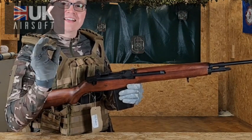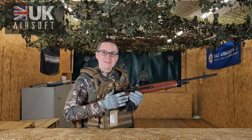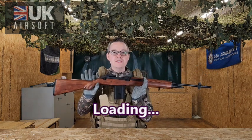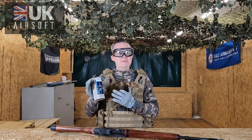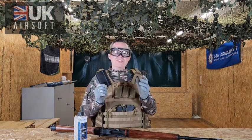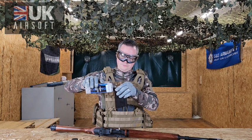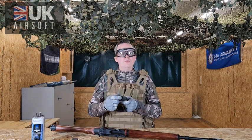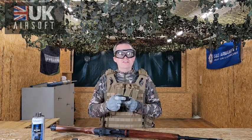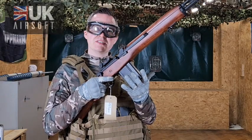If you pull back the cocking handle and listen, it has that really nice metallic sound to it, just like the original — so for any re-enactor that just gets you really excited. So how do we load the M14? Firstly, get yourself some nice high quality BBs — I'm going to use 0.2 gram for this. Your high capacity magazine is going to last you for some time — it's 320 rounds. Open the hatch and fill from the top of the magazine. When the magazine is full, make sure to wind the wheel at the bottom until you start feeling some resistance.